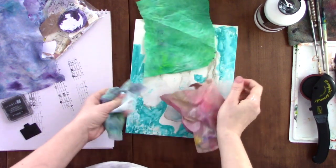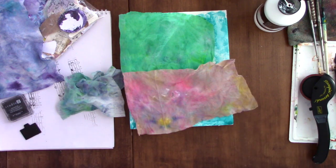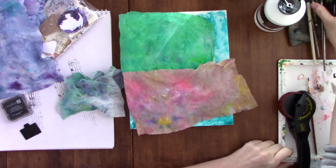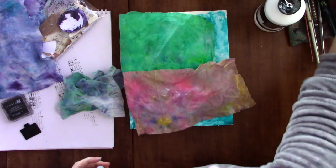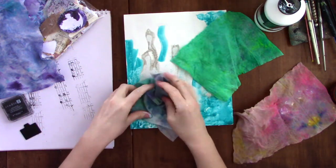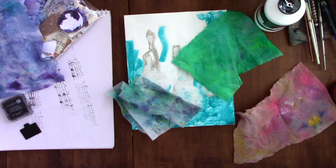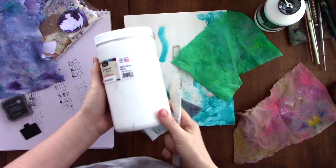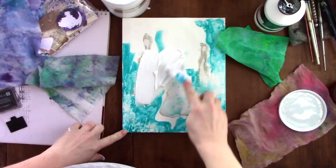I grabbed a cradle board I had on hand that I'd previously started a project on but never finished — I don't even remember what I had planned for it. I decided to use it for this project because I knew I wanted to adhere the baby wipes to something with a solid background. I had no vision or plan for the final product. It was basically a three-step process: I worked on it one day, let it dry, put it aside, came back another day, and it took three sittings to finish. Who knows — I may even come back to it again, but right now I'm happy with how it turned out.